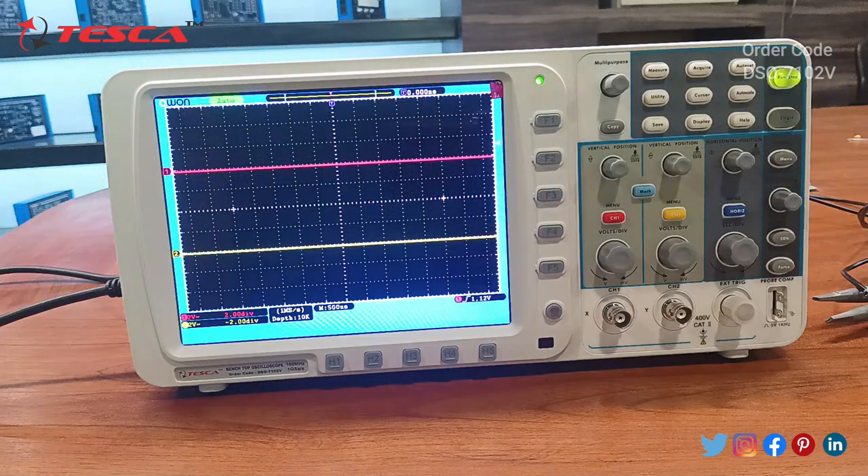This is our benchtop oscilloscope and we have given it 230V AC power supply. Starting with the display, we can see that there are two lines on the display. The red one is representing channel one and the yellow one is representing channel two. These are the ports for channel one and channel two, and these knobs are for controlling the vertical position of each channel. Using these we can also control the volts per division.